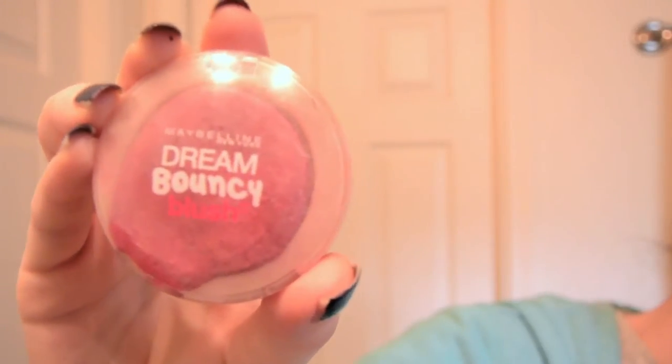I then am going in with the Maybelline Dream Bouncy Blush in the shade Plum Wine, and I'm applying it on the apples of my cheeks.